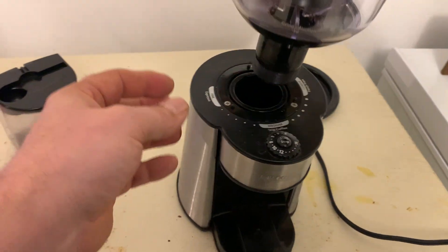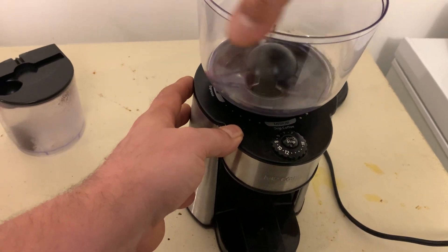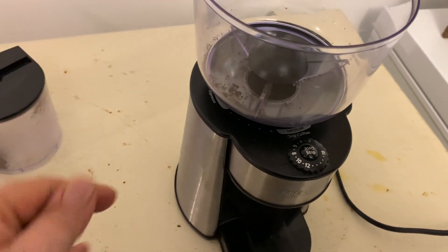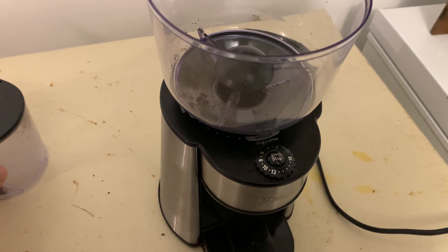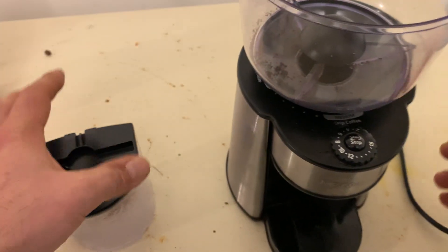It comes with this hopper here. It just screws in like this, until you hear it click, and then it's in. This is where the coffee beans go. You can fit up to half a pound of coffee beans in this, so you can grind quite a bit of coffee at a time with it.